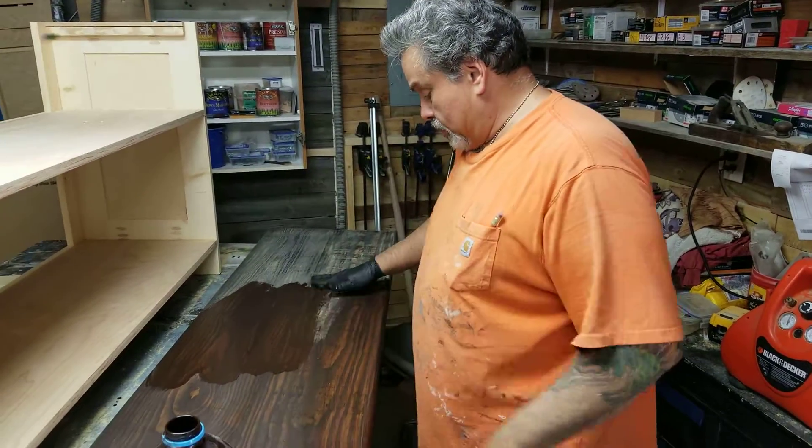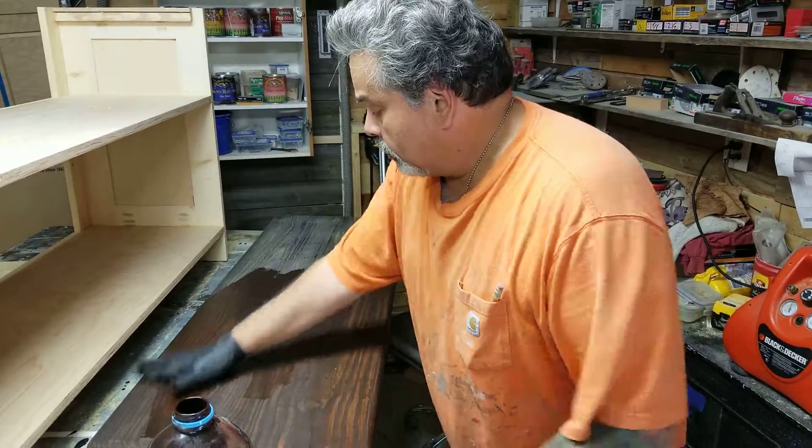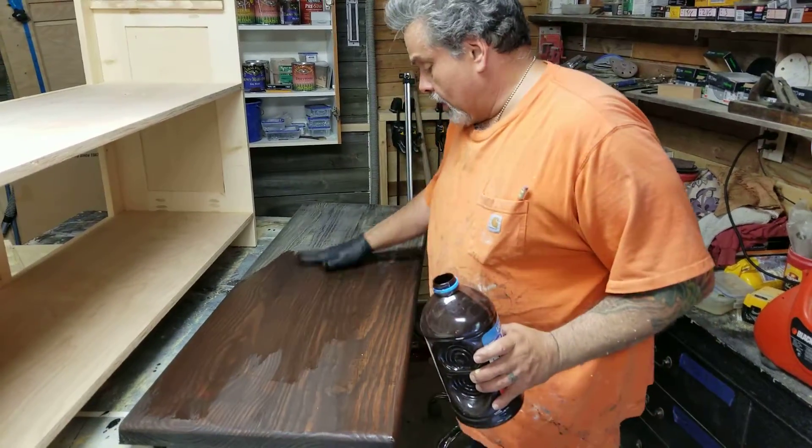I did this table — this is 2x4, I mean 2x6, 2x12s, glued together for a top.